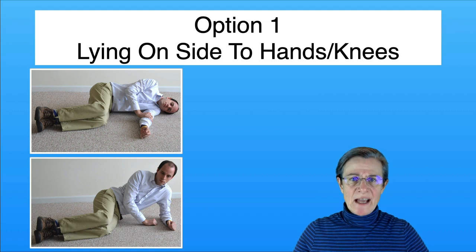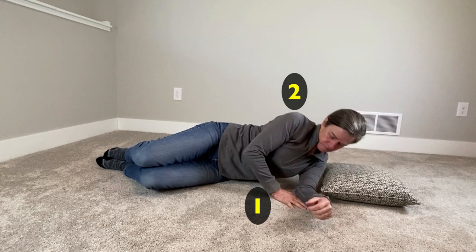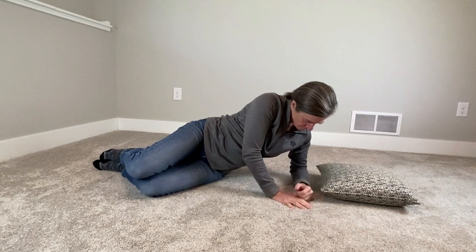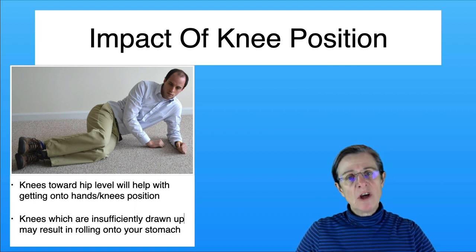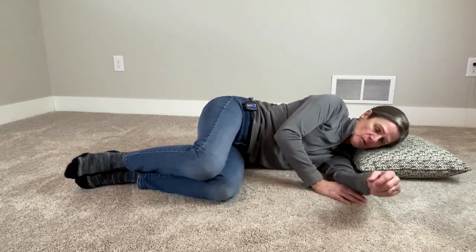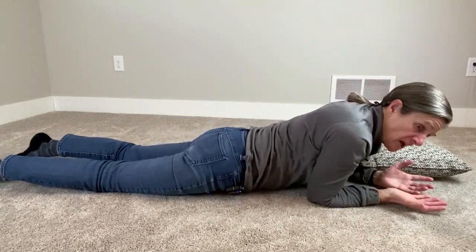The first step in getting off your side is propping yourself up on your elbow. There are three things: push with your hand into the floor, bring the top shoulder forward, and slide the elbow back. Now that you're propped on your elbow, draw your knees up. If you don't bring them up high enough, when you attempt to get onto your hands and knees, you'll end up on your stomach instead.